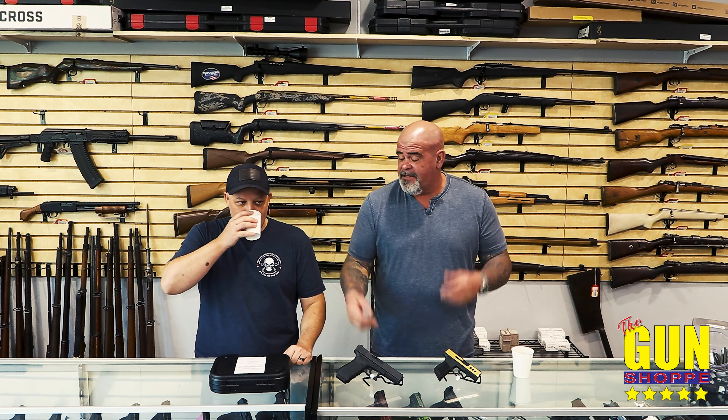Joe here. Brian here. Gun shop. We're here to talk to you today about how to inspect a used gun. It's pretty simple — look at it. Brian usually does all of our evaluations on the used gun, so I'm going to let him take this over.